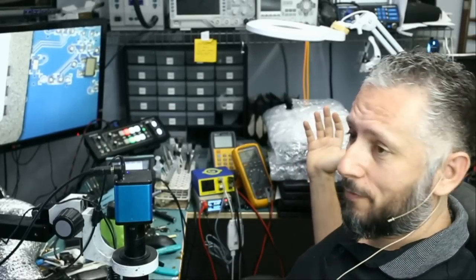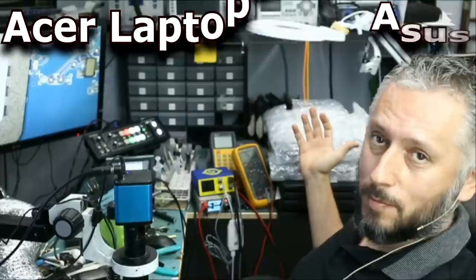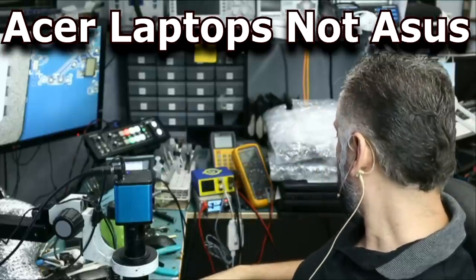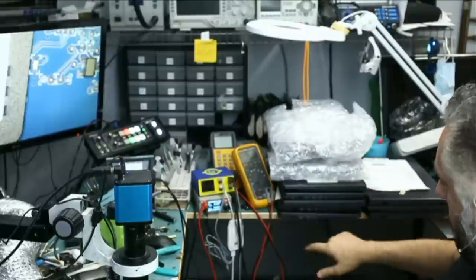Here we have a lot of Asus laptops that came in from one customer for repair. Every single one of them does not power on. How many laptops do we have? All of them are the same, same model.